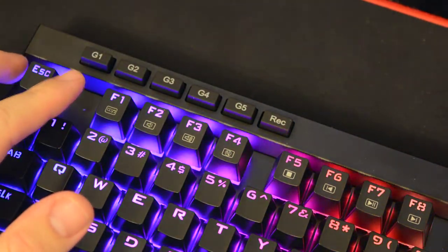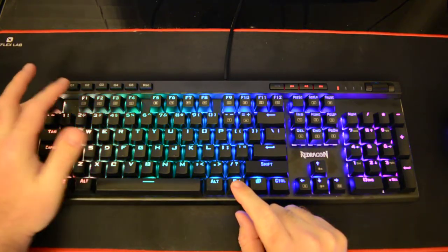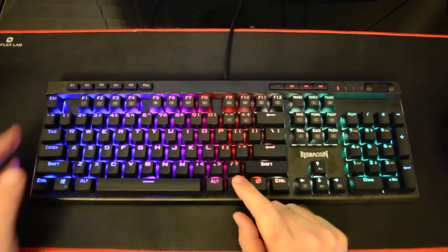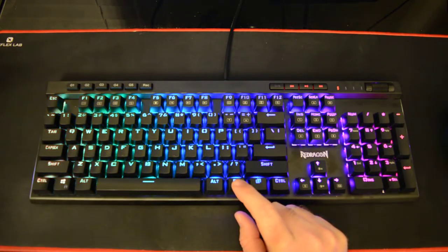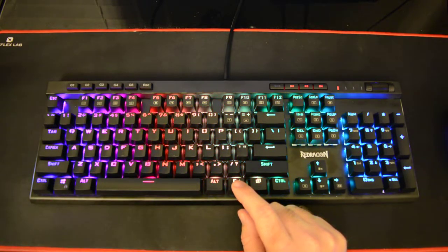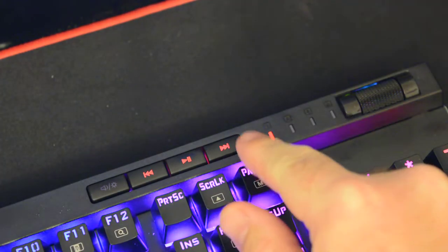This is a macro keyboard. At the top you've got G1, G2, G3, G4, G5 and your record button, which sets your custom macros. To program a macro, you hold the function button and then hold G1, let go, then press whatever keys you want assigned to that macro, and then function plus G1 again to finish - it's that simple. If you need to reset and erase all macros, just hold that record button and it will completely erase them all.